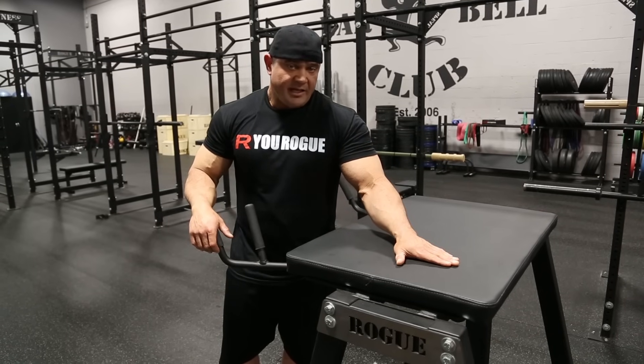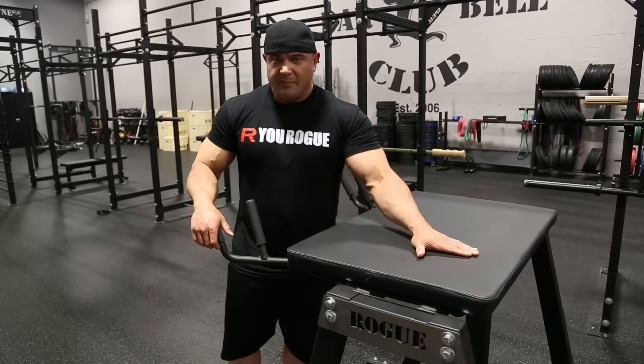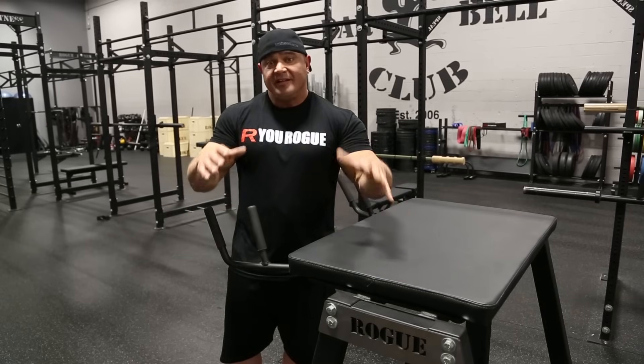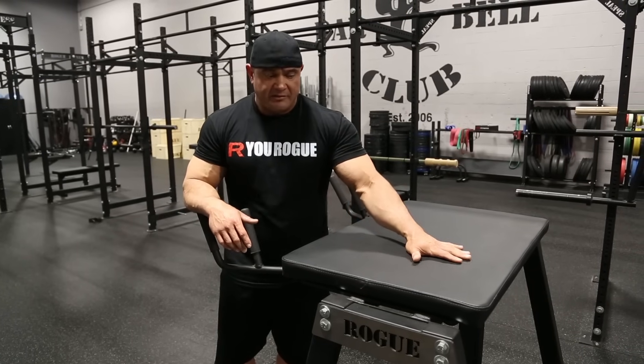The reverse hyper is unique in the fact that there's really nothing you can do to mimic this. People try to hop up on a table or a bar, or they try to set something up at their gym, but you really can't mimic it unless you actually have one.